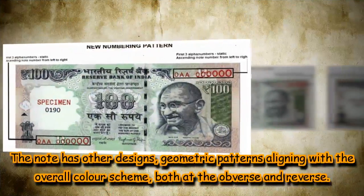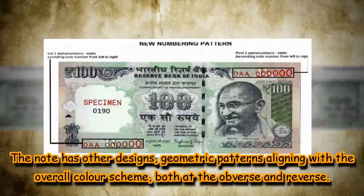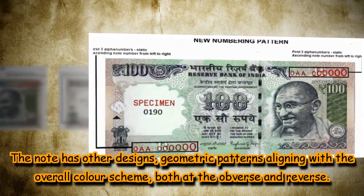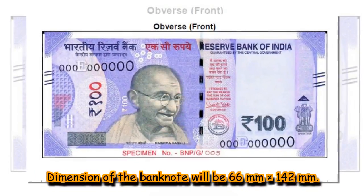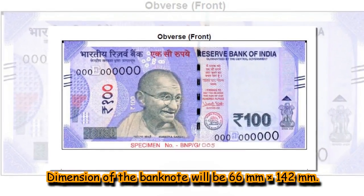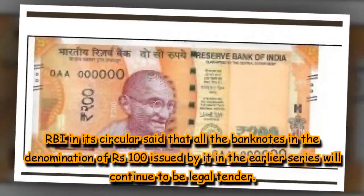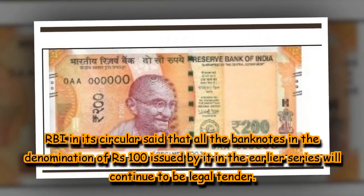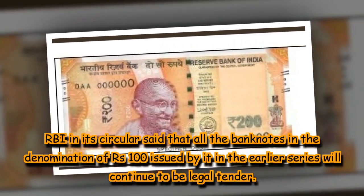The note has other designs and geometric patterns aligning with the overall colour scheme, both at the obverse and reverse. The dimension of the banknote will be 66mm × 142mm. RBI in its circular said that all the banknotes in the denomination of ₹100 issued by it in the earlier series will continue to be legal tender.